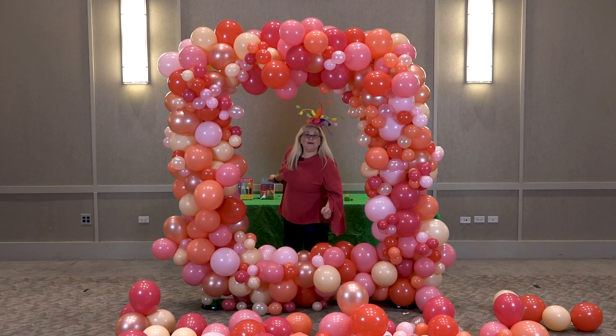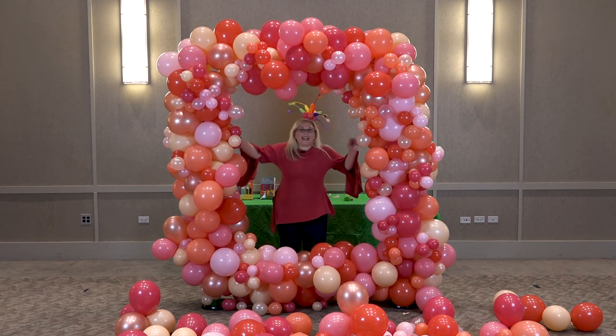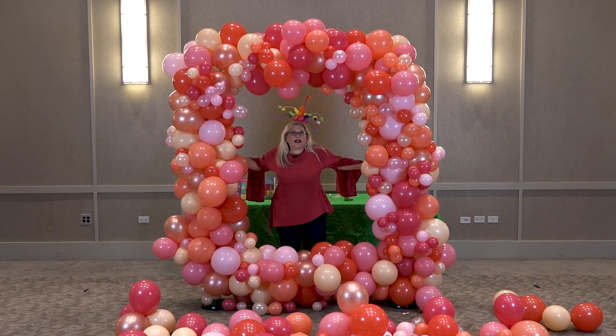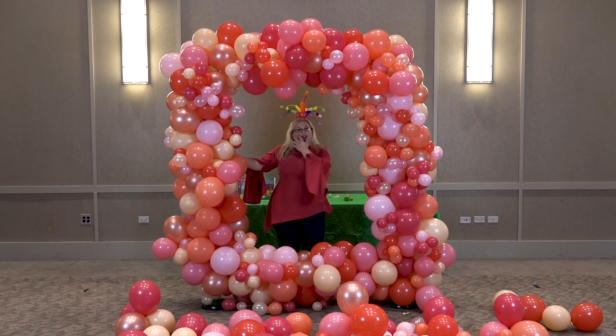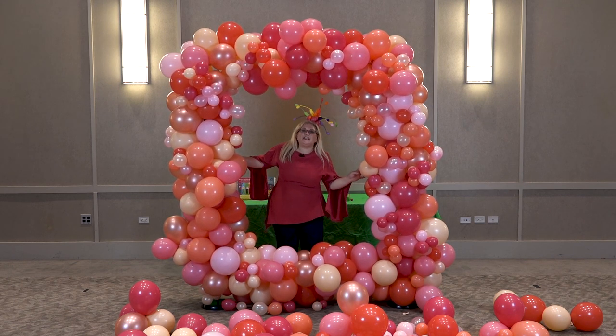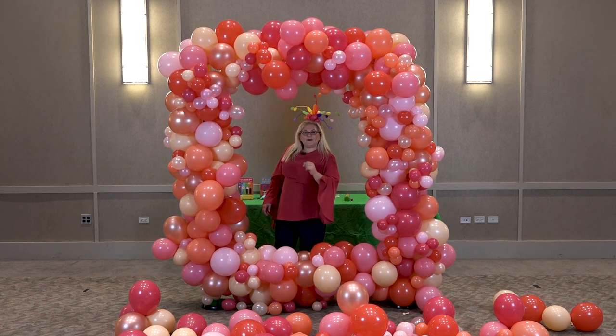Hey guys! It's Sandy Missouri from Balloon Utopia and Market with Balloons, and today we are making an organic balloon photo frame selfie station. These are so much fun — people love taking pictures in them. They get together in big groups and it's just lots of fun. So sit back and I'm going to show you how this is done.